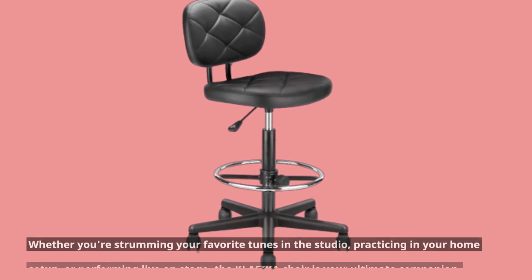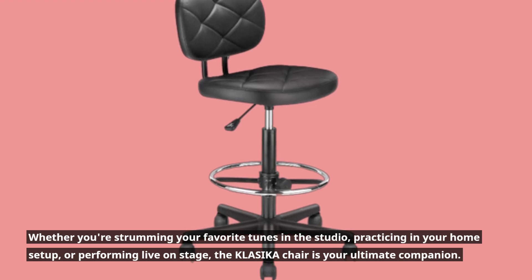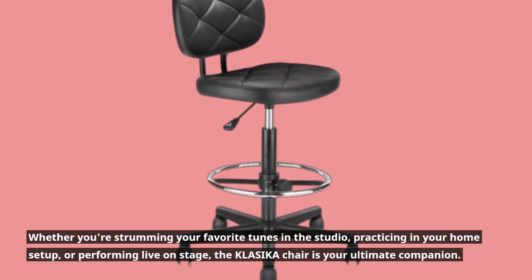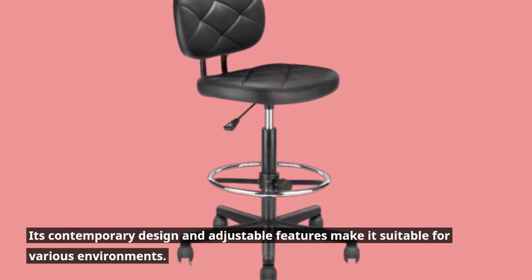Whether you're strumming your favorite tunes in the studio, practicing in your home setup, or performing live on stage, the KLASIKA chair is your ultimate companion. Its contemporary design and adjustable features make it suitable for various environments.